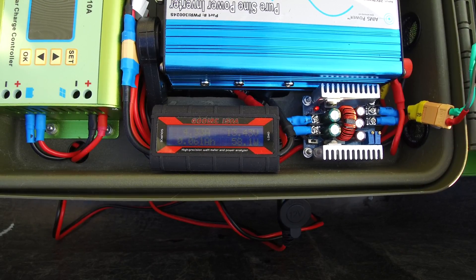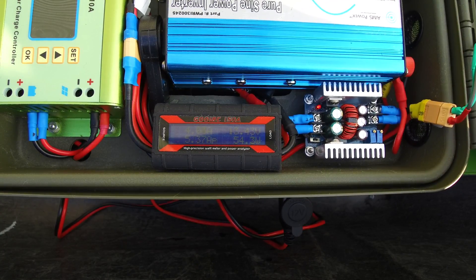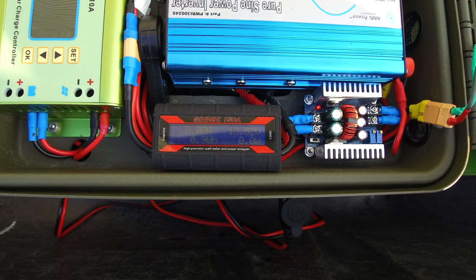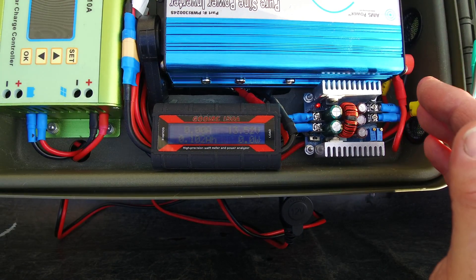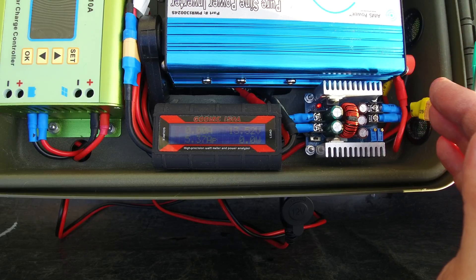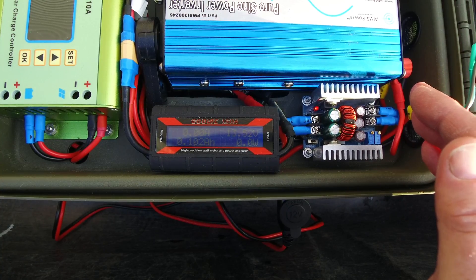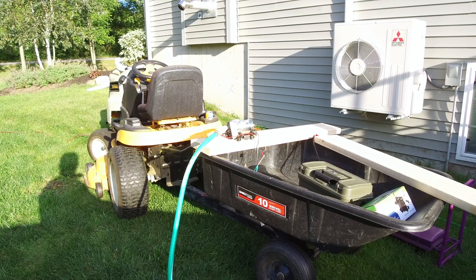I would say actually closer to 60 watts on average — not too bad at all. Not a bad power draw. This will definitely pair well with a 50-watt solar panel. Of course the pump will always run off the batteries, and the panel will act as a generator to charge the batteries through a charge controller, so we can use this pump anytime whether it's cloudy or rainy.